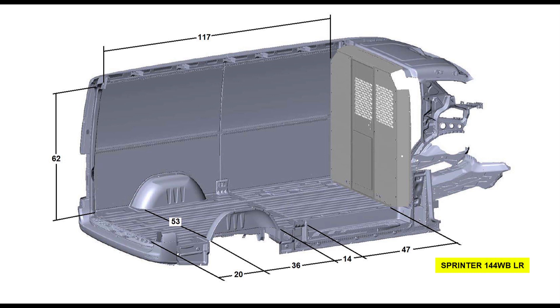You can see here in the corner: Sprinter 144 WB LR, and it has a 62 inch interior height. This shorter wheelbase model is also available in the 74 inch height, which we'll look at in a moment. The interior length behind the cargo area — from behind the seats or the partition, all the way to the back doors — is 117 inches. The sliding door opening is 47 inches wide on the side, with a 14 inch gap between the sliding door opening and the wheel well. The wheel well is 36 inches long, and there's a 20 inch gap between the rear of the wheel well and the back doors. Interior width is 53 inches between the wheel wells. They rarely give you the full dimensions, which include the width above the wheel wells — that's really the most critical dimension doing a van build, but it's never included in my experience. My guess is a little over 70 inches.